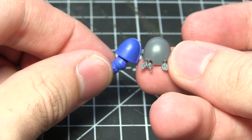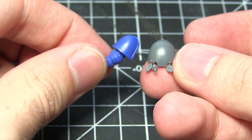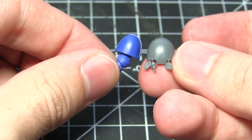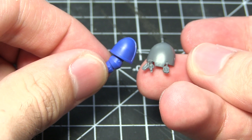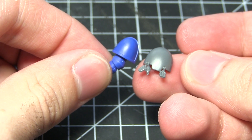Another area of the miniature that we can easily convert into a Space Wolf theme is the shoulder pads. Due to the increased size of the Primaris, you can quite easily get away with using the Terminator shoulder pads as well as the regular Space Marine shoulder pads found in the Space Wolf kit.